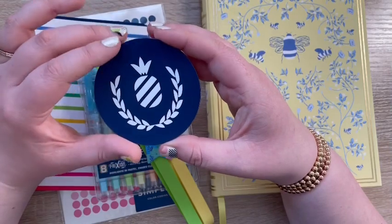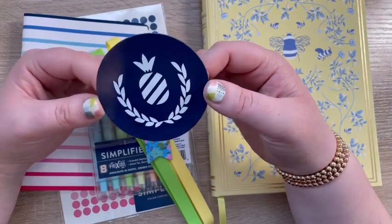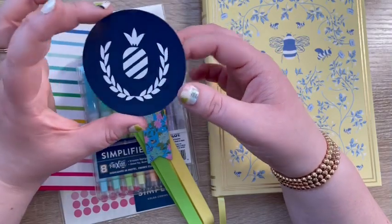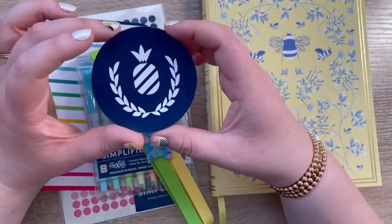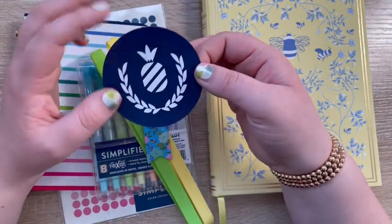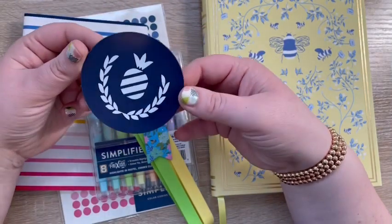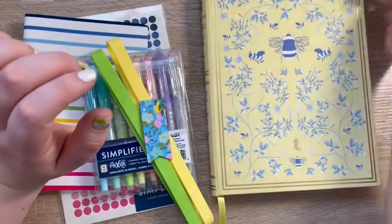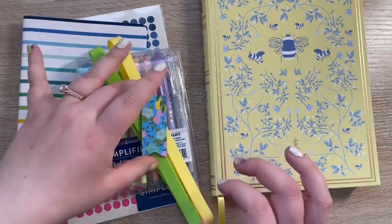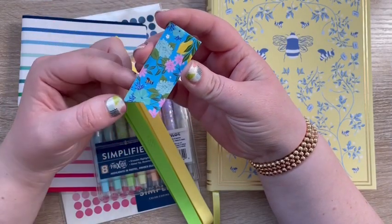The next thing I didn't purchase either — this was a free gift with any purchase on launch day. You got this fun car magnet with their simple pineapple design with the wreath. I think this is super cute and I appreciate that it's something I'm actually going to use.